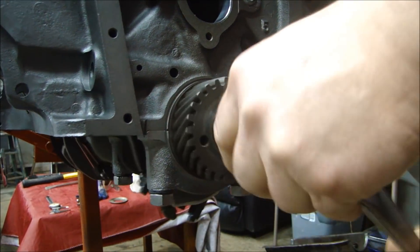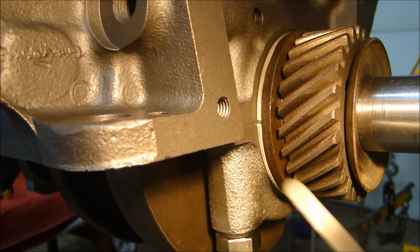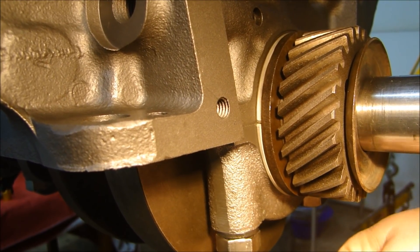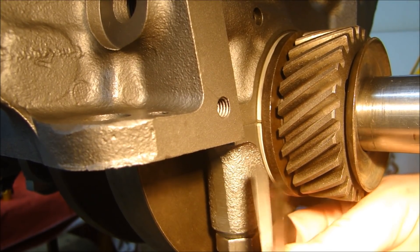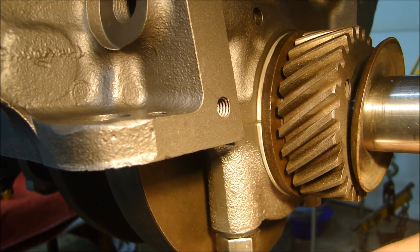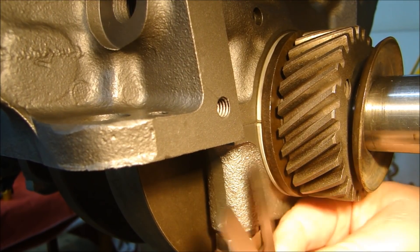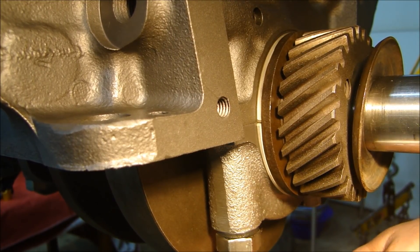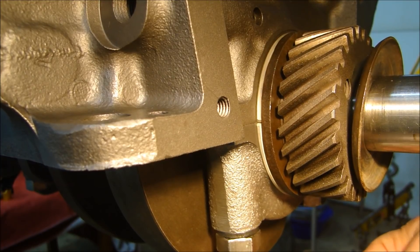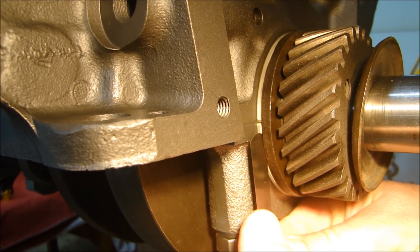After I finish, I check to make sure the engine still turns nice and smooth. Now with the gear on and the crank pushed all the way forward, I can check my thrust clearance. It's supposed to be 3 to 6 thousandths. Starting with 2 thousandths — I got 2, I got 3, and just about 4. I'll check with 5 — 5 is tight. Six won't go in. So thrust clearance is 5 thousandths.